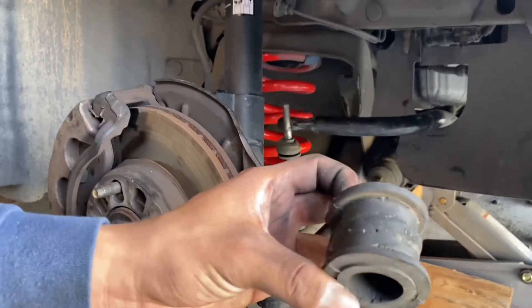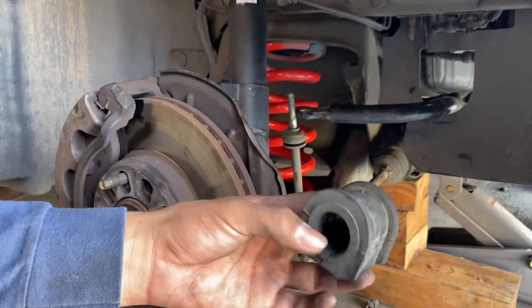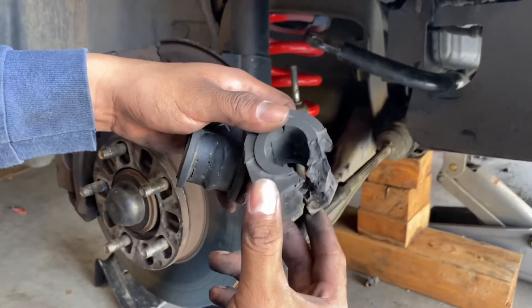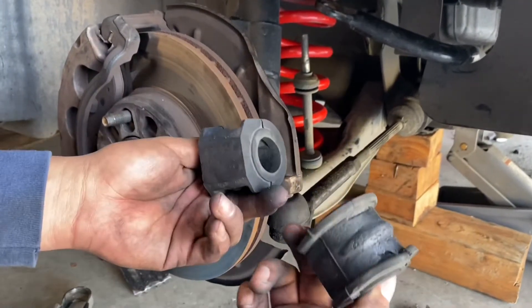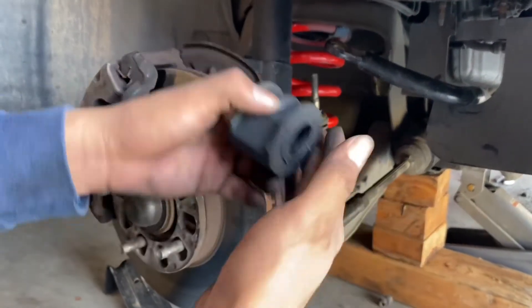All right guys, here is the bushing from the right side of the sway bar — it's not that bad. But the worst one was the left side, look, it's all torn up real bad. So it's just time to replace it. Instead of replacing one I'm gonna replace both of them that way they're both the same.